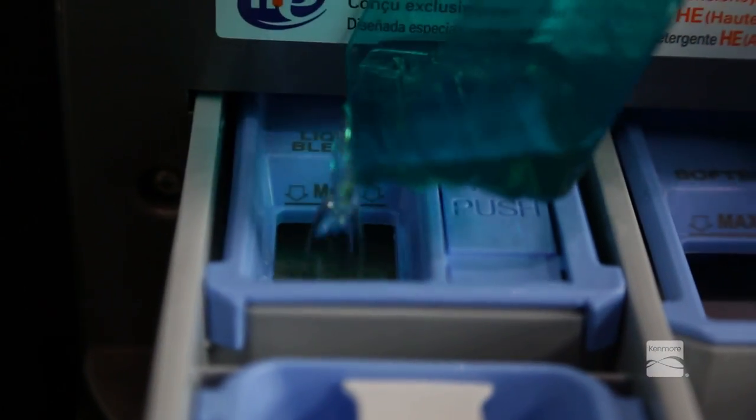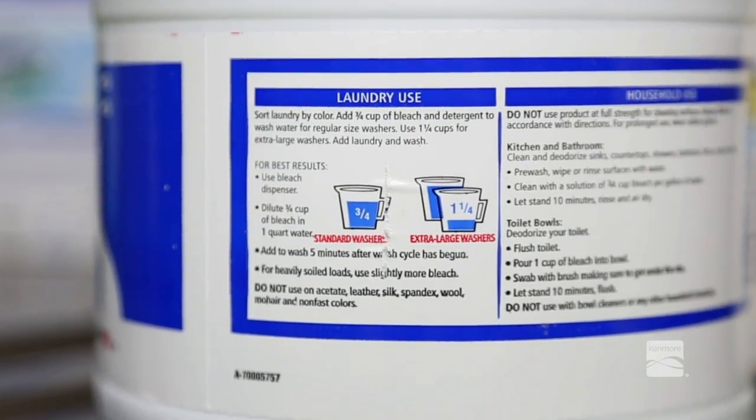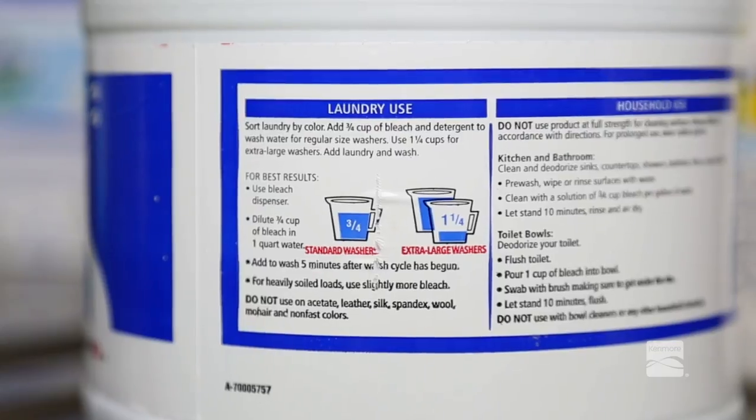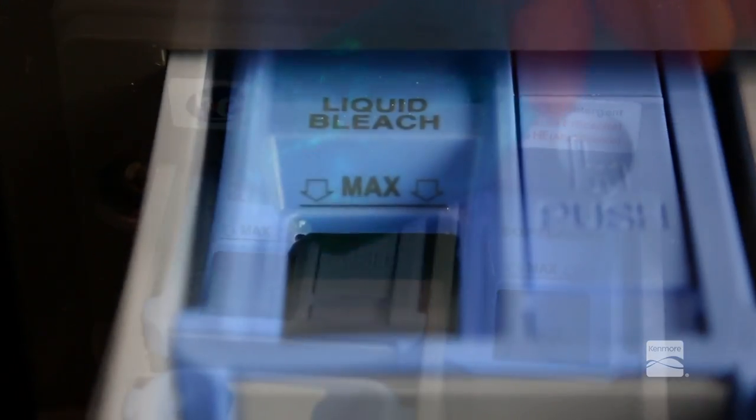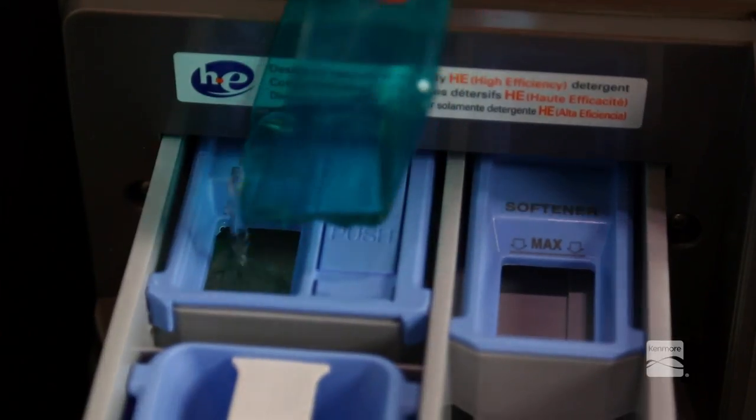Powdered and liquid color safe bleach will not dispense properly. Always follow the manufacturer's recommendations when adding bleach. Do not exceed the maximum fill line, since this can cause the bleach to be dispensed immediately, causing damage to fabrics.